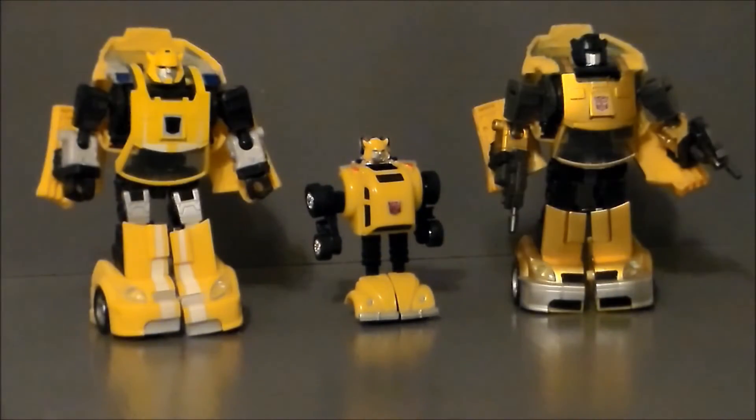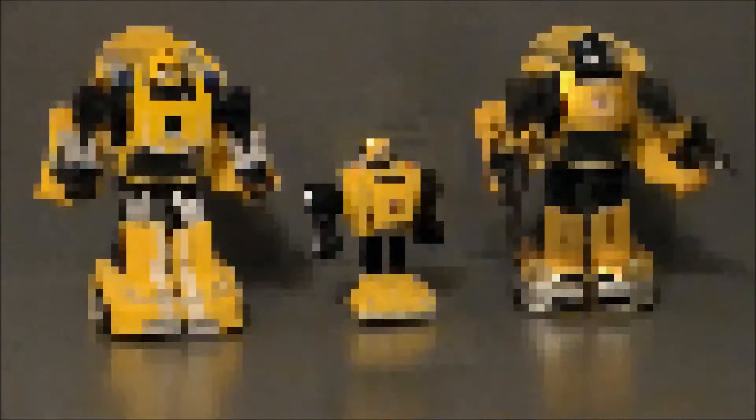For comparison, here we have the G1 Bumblebee next to the Transformers Reveal Shield Bumblebee and the Transformers United Goldbug. As you can see, he is literally half their height — very tiny because he was a minibot. It's definitely cool to see the evolution of Bumblebee. Even though I really like these figures, especially the Goldbug, I will always have a special place in my heart for this G1 guy because he was one of the very first Transformers I had as a kid.